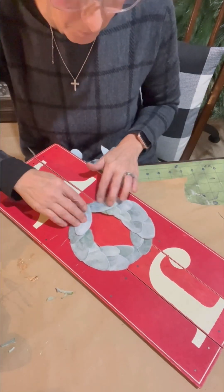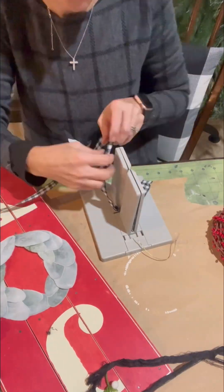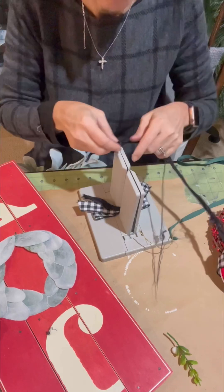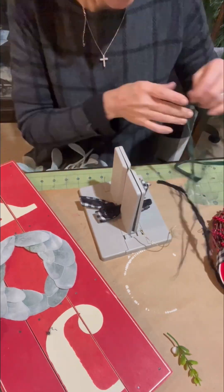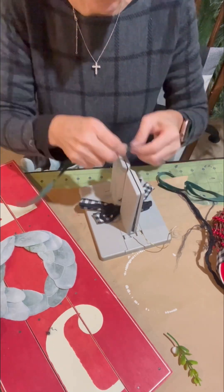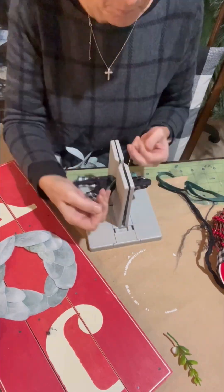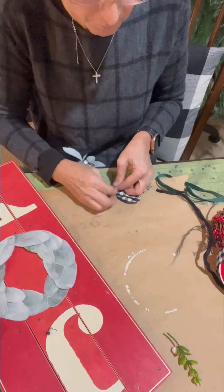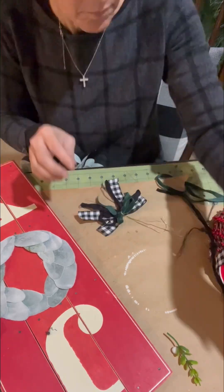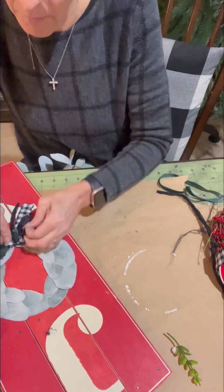So I went ahead and glued these pieces all down, and then I am going to add a bow. Whenever I use the Bowdabra and make my bows, I always use at least three different types of colors, patterns, and textures for ribbon. I'm using the black and white check, a black sari silk, and a green velvet ribbon. I thought the green would pop well against the black and white, as well as the red. So I'm just tying this up.